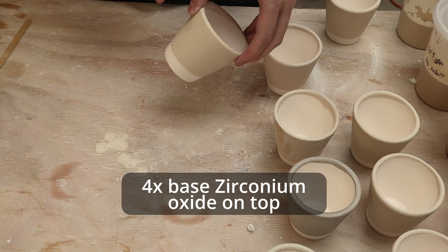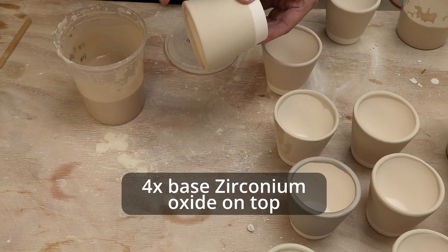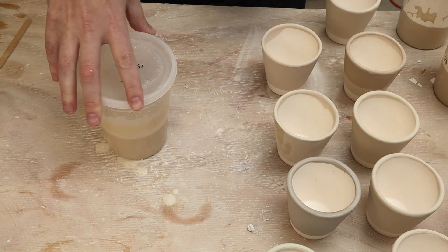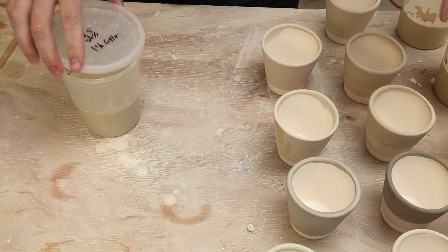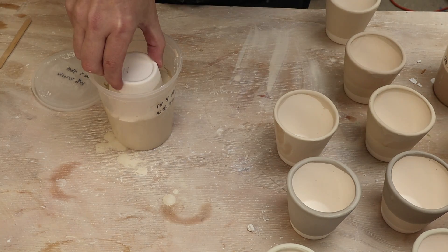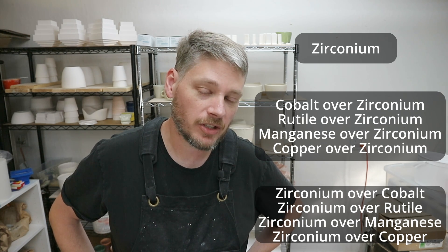Now let's put top coats on. Starting with the cups that have zirconium as the base coat: I dip each one about halfway down into the corresponding oxide — cobalt, rutile, manganese, and copper — so each will have layered oxide on top of the zirconium. Then I take the zirconium and do a top layer on the four cups that have an oxide base coat — cobalt, rutile, manganese, and copper on the bottom respectively. Nine pots glazed total. I make notes so I know which is which before loading them into the next glaze firing.